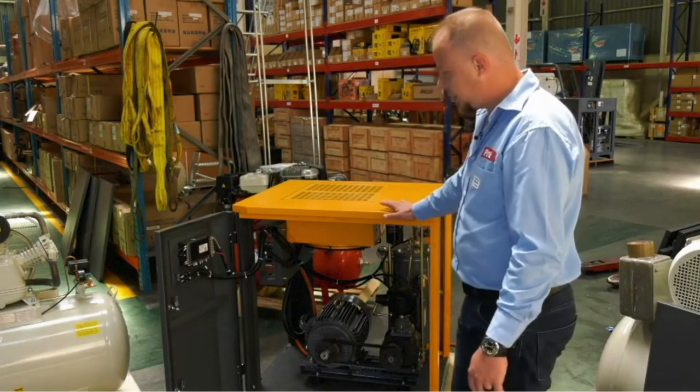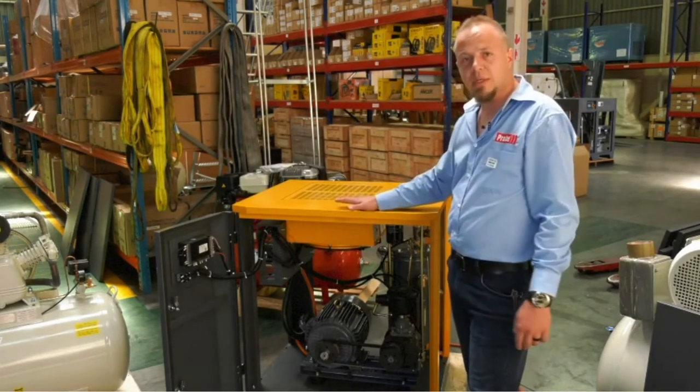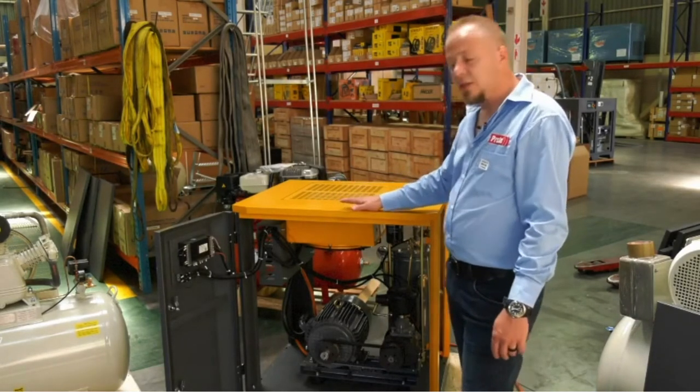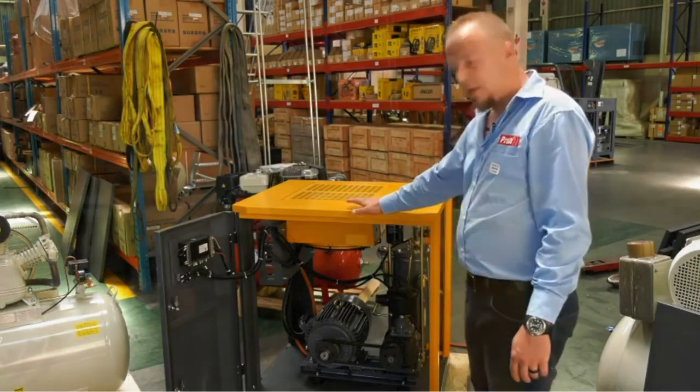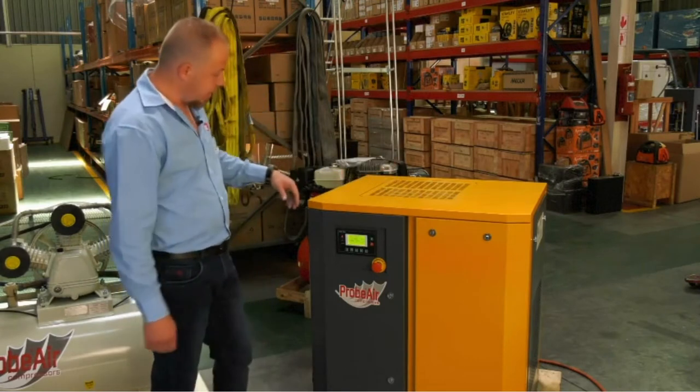In short, these machines are also known for their low noise levels, varying from 60 to 63 dB. As you can see, the machine is now closed and the doors have been shut.